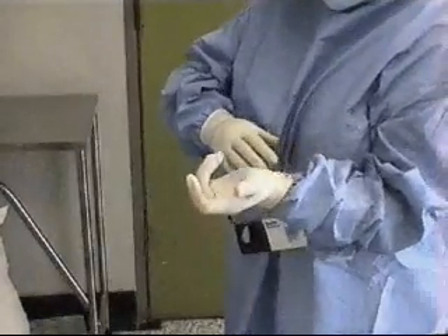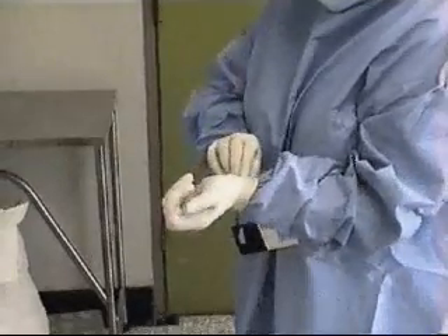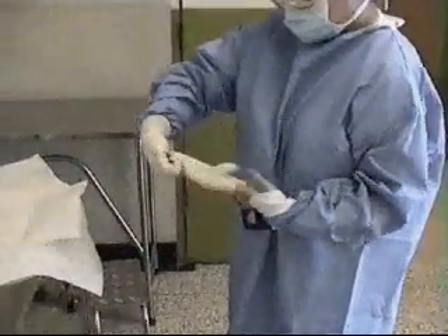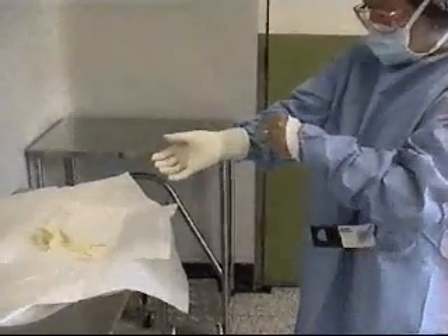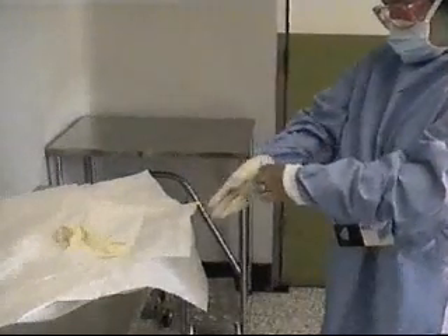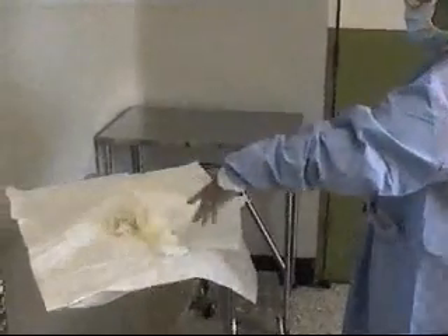To remove the gloves, take hold of the first glove at the wrist. Fold it over and peel it back, turning it inside out as it goes. Hold it with your gloved hand. To remove the other glove, place your bare fingers inside the cuff without touching the exterior. Peel the glove off from the inside, turning it out as it goes.